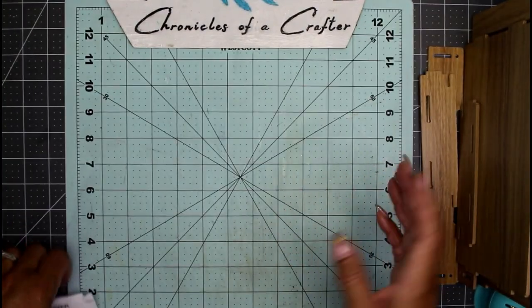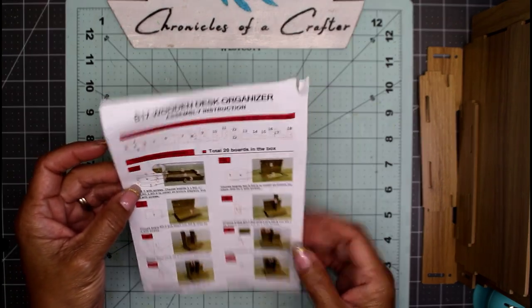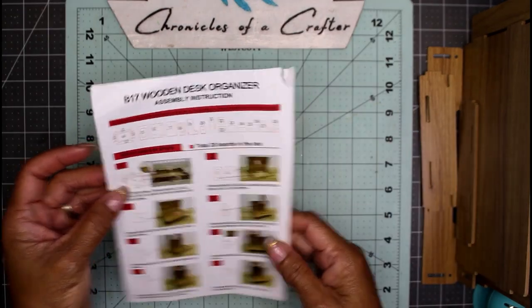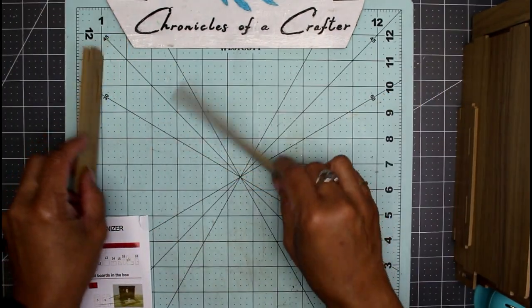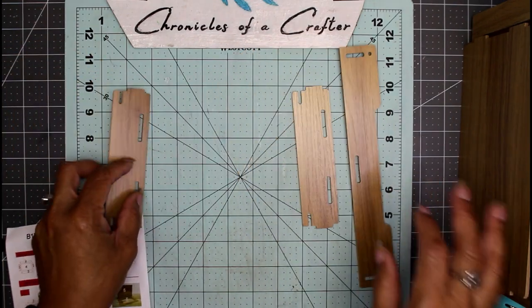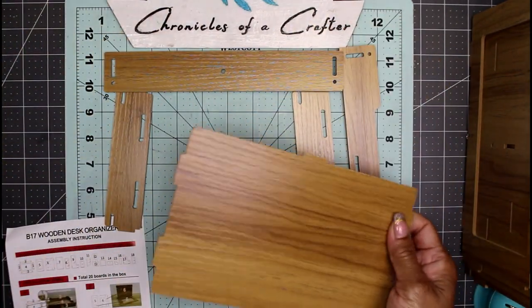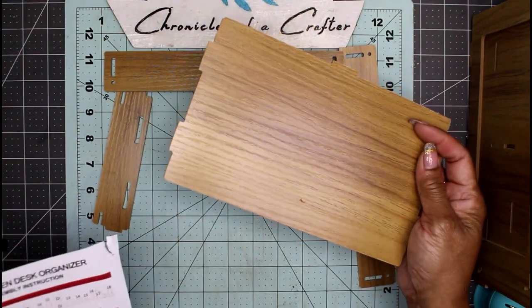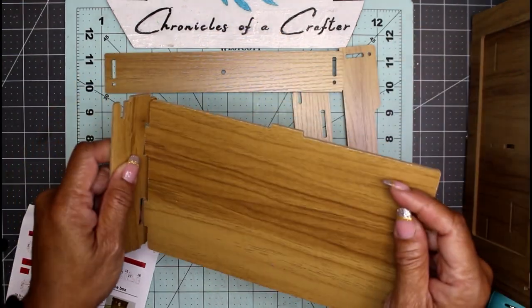I'm gonna give this a try — you might want to stick around to see how this turns out. Let's start with the first picture. In this picture it shows doing four pieces at once, so I'm gonna grab those pieces. Actually there are five pieces. I'm going to use the screws they provided and the little screwdriver that came along with this project.